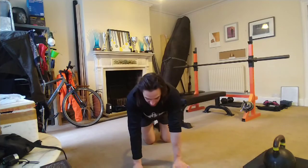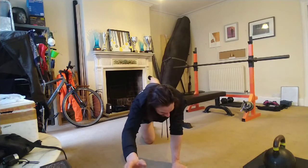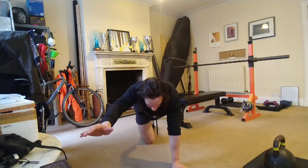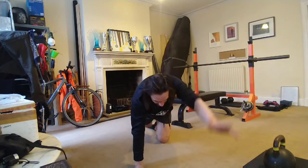Other thing to think about: try and keep your hips as level as you can, so we're trying not to be up here. I always continually say to my clients, drop your left hip down towards the ground, suck your belly button in towards your ribcage. We'll do 10 either side.